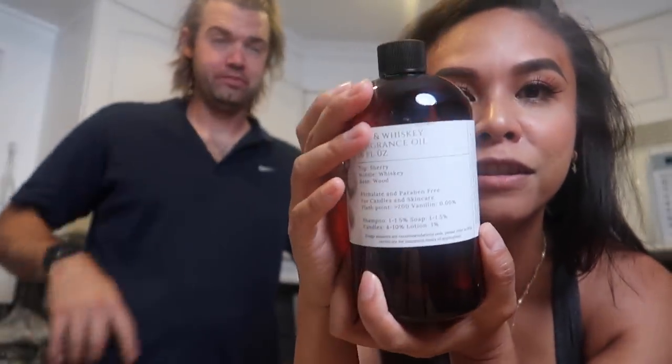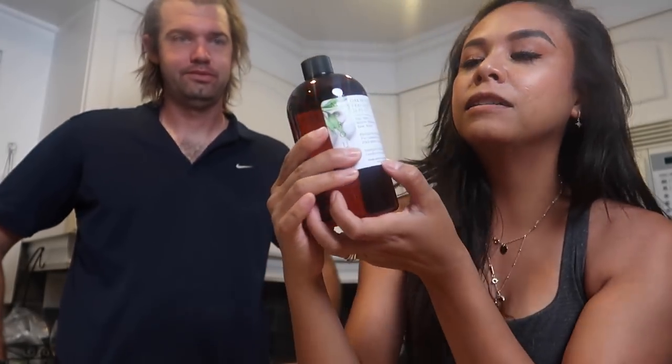The wood part definitely balances out everything. If you're curious about the different notes: the top note is sherry, the middle note is whiskey, and the base note is wood. Just a reminder — we're not sponsored by Mo Rouge in any way, we're just huge fans of their fragrance oils. As soon as I smelled it I was like, this is definitely going in a candle. The awesome thing about Mo Rouge labels is they provide usage rates — for candles they list four to ten percent. Always pay attention to the safe usage rates that fragrance oil suppliers provide, as that's an indicator of a good reliable supplier.